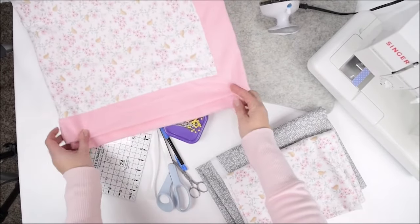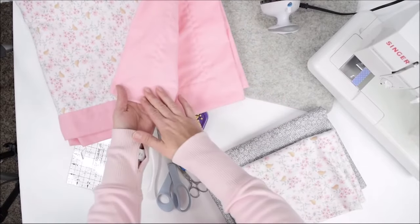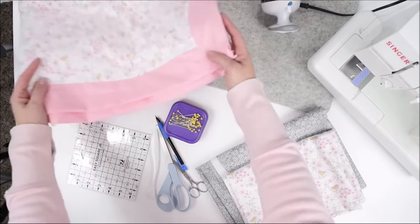I'm going to show you how to make this darling baby blanket that has these mitered corners. The back becomes the binding and it's super easy to make, so let's get started.